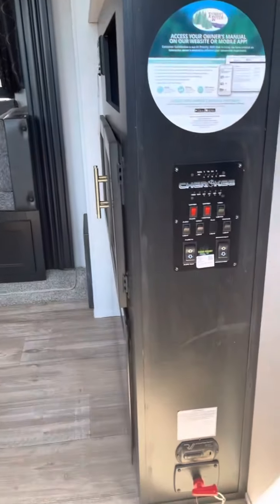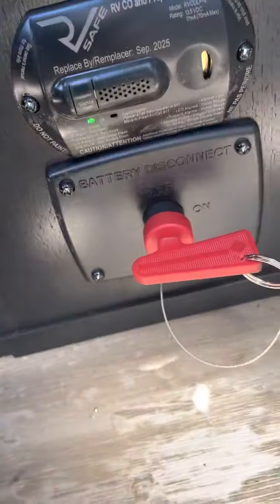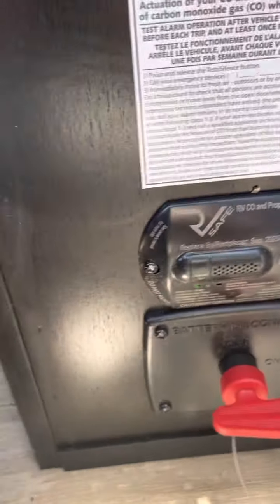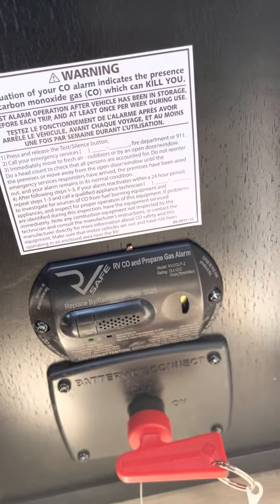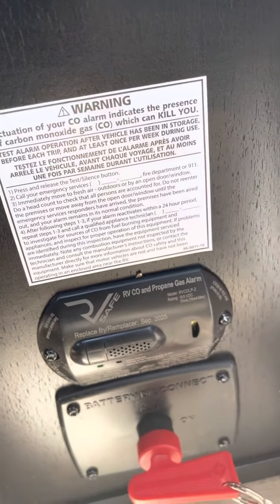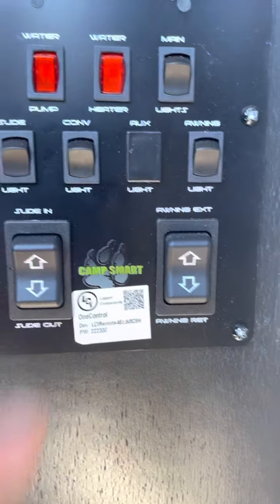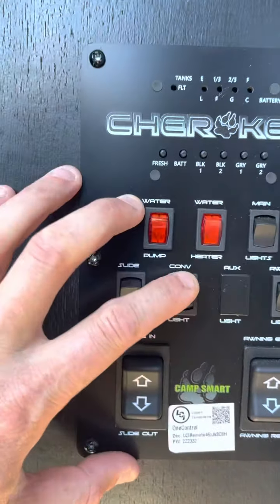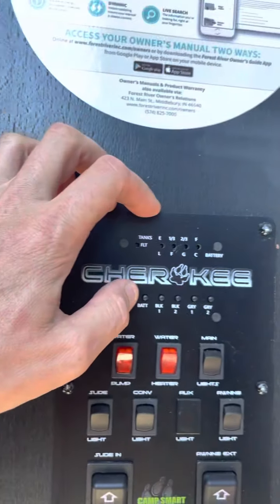Head into the camper. Battery disconnect right down here — if you don't want this to have any battery, you want this to go to off. Above that is your LP propane detector, or LP carbon monoxide detector. Slide and awning. Awning light, main lights, and slide light.